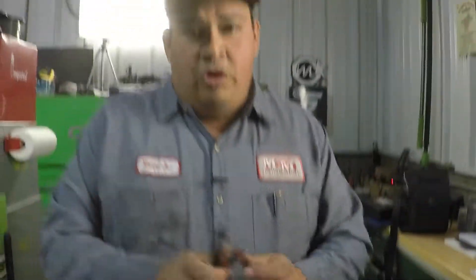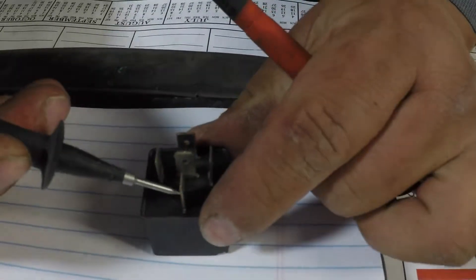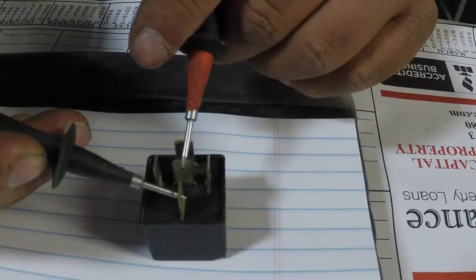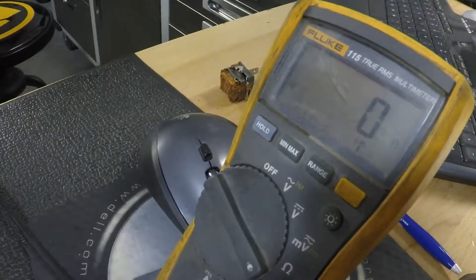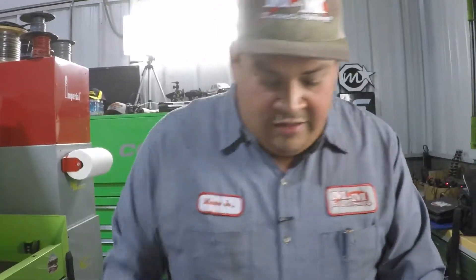I'm going to show you how to test the relay with a power probe and a multimeter. The connection is normally closed — when the relay is not activated — from pin 30 to pin 87a. As you can see, this is pin 30 and this middle pin is 87a. You can hear my multimeter beeping, and as you can see on the display it's making continuity.